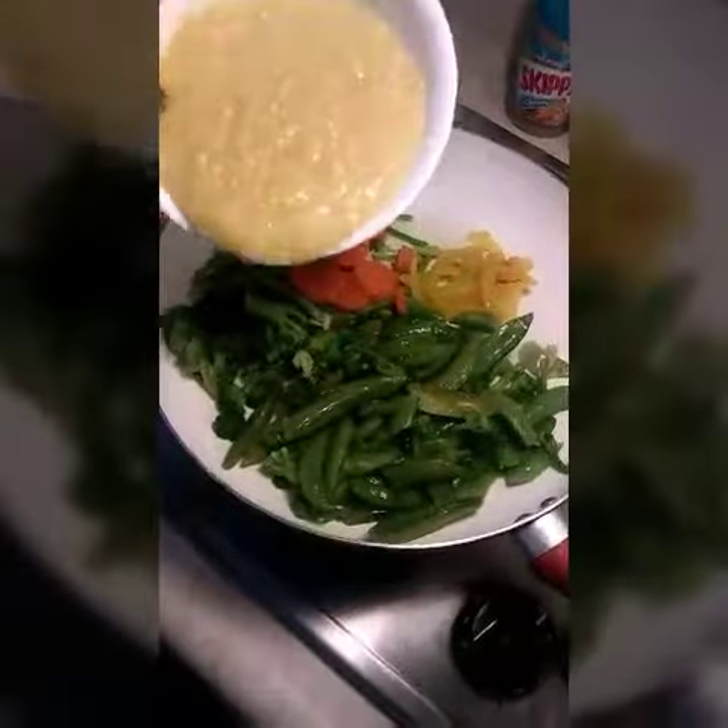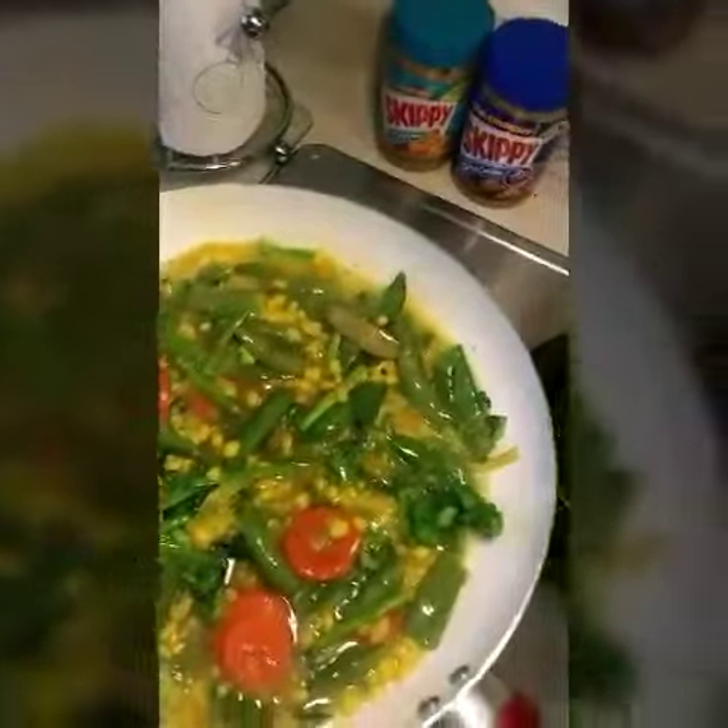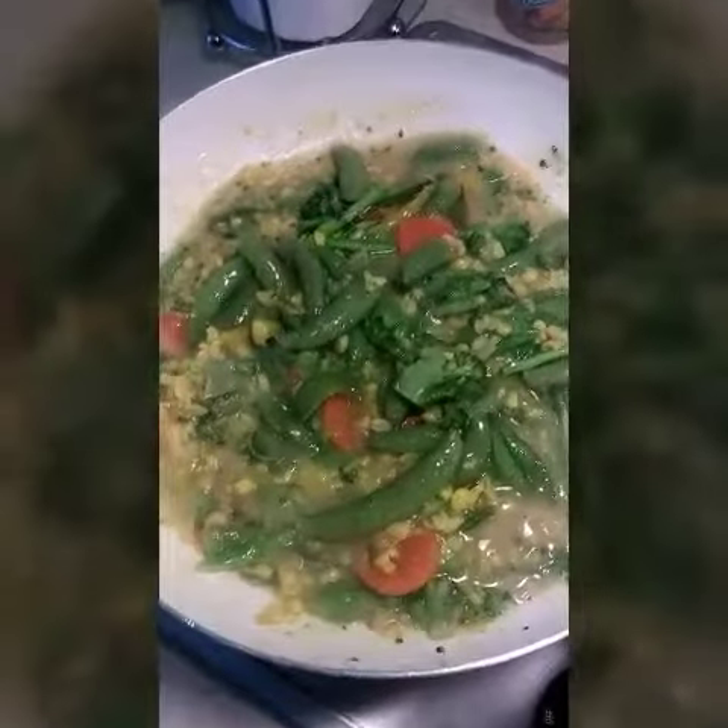To give it a lot of flavor and some goodness, we're gonna add cream corn, a dash of soy sauce, and some lemon juice. It smells so good! Here's the done stir-fry.